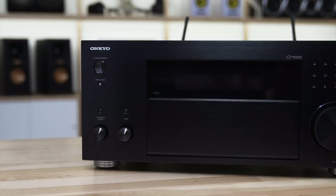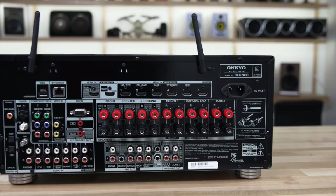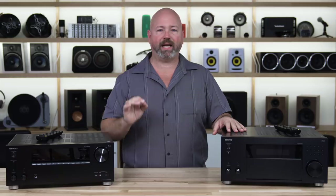If you step all the way up to the 830, you're going to get even more power — 120 watts all the way around on nine channels — the ability to play DSD files up to 11.2 megahertz, and last but not least, the direct or pure mode. When you hit the direct or pure button, it turns off any digital processing whatsoever, so all of your analog music sources will sound as pure as they possibly can.